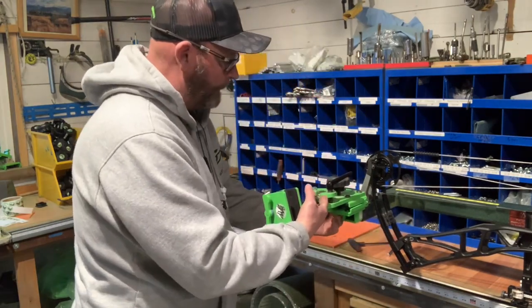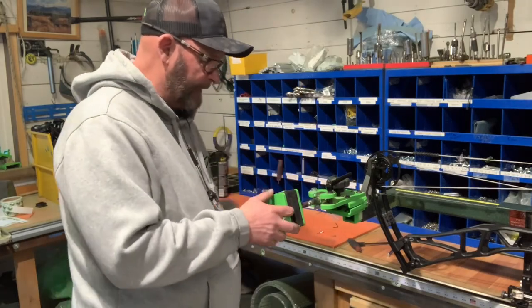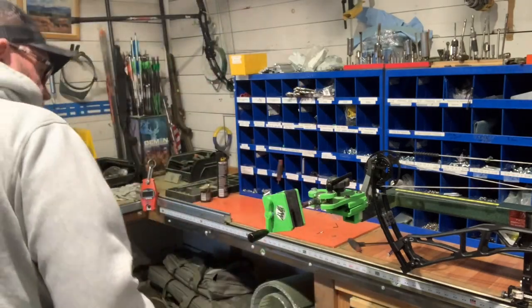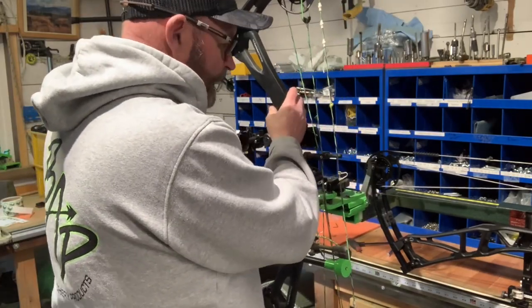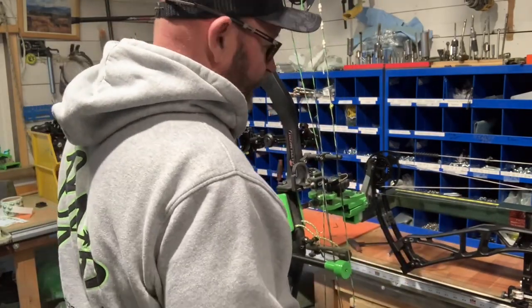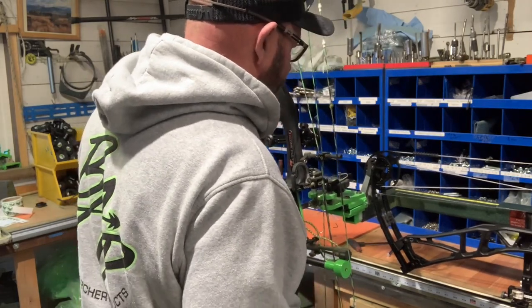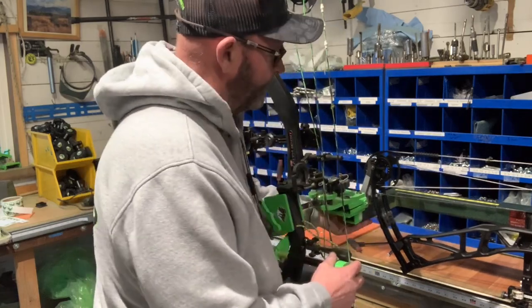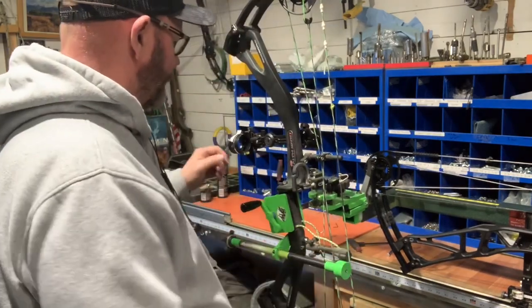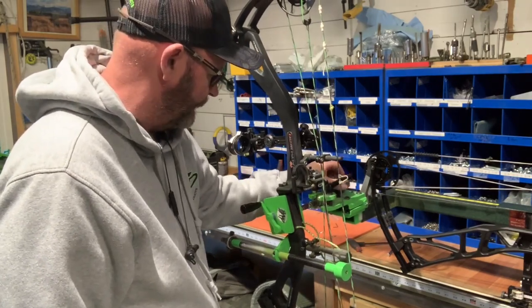I'm going to get more and more requests just to sell this bottom piece because people mount it on different stuff. That kind of gives you an idea of mounting it on there. It sticks quite a ways out from the EasyPress, but it's pretty solid. There's a little bit of slop in there, but you've got this arm, so most of your weight holds it down, so it stays plenty sturdy.